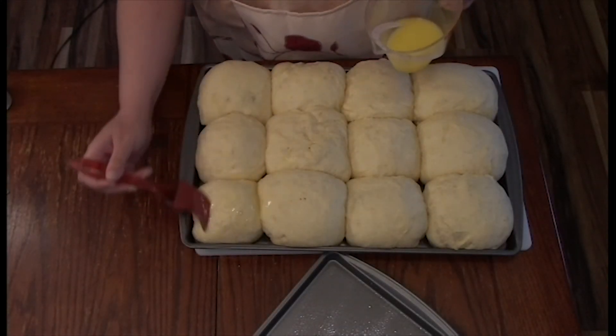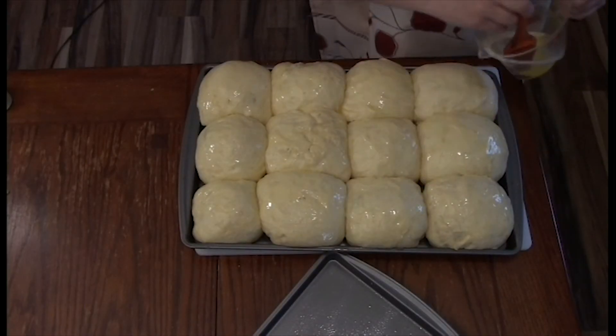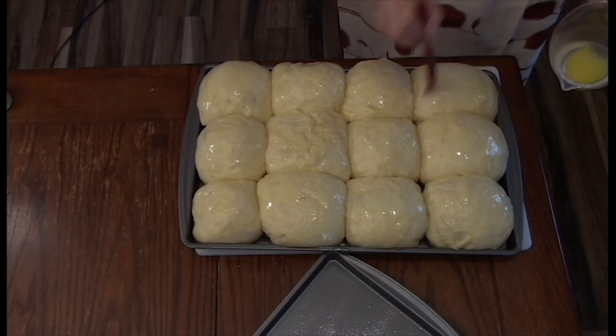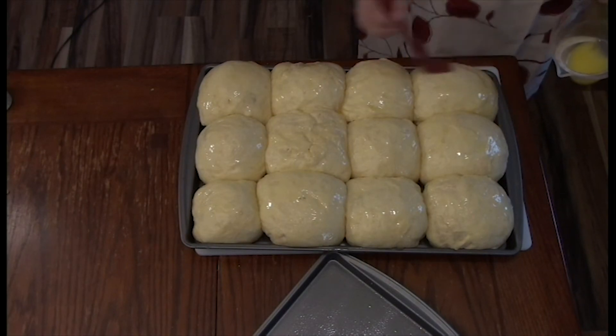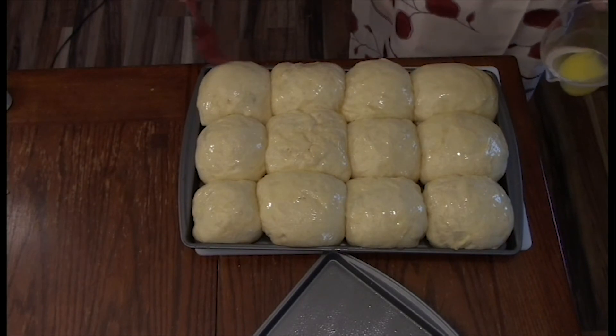Now I'm taking the egg wash and I'm going to put it over all of the dough now that it has risen for another half hour, and we're going to put it in the oven at 350 degrees for about 20 to 30 minutes until golden brown.